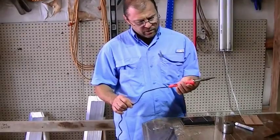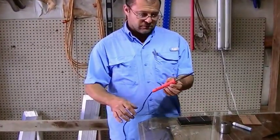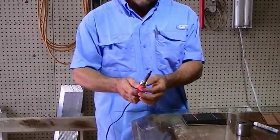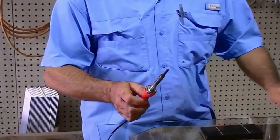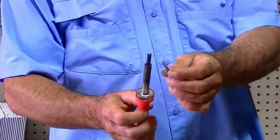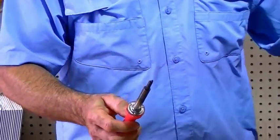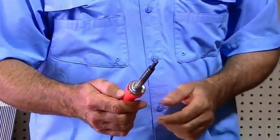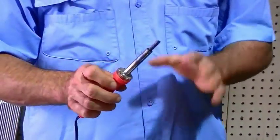I use a Weller 40 watt soldering iron and the shape of the tip is pretty large. There are other tips that come with it that are more pointed and a tighter screwdriver shape. I like the bigger one — you need that mass to carry the heat, and it's critical that you keep it clean.